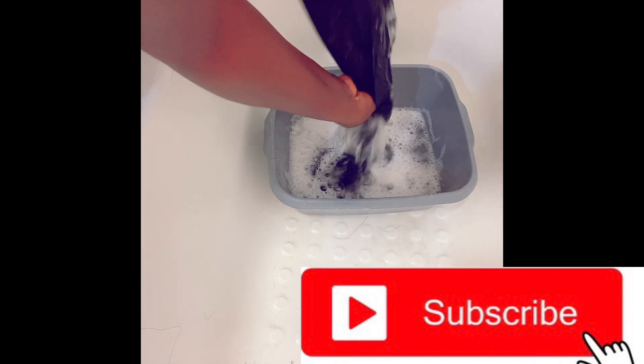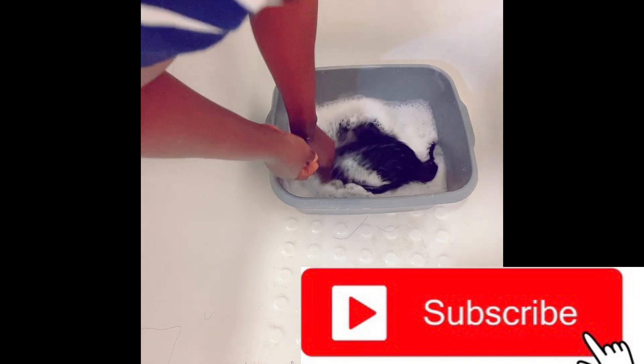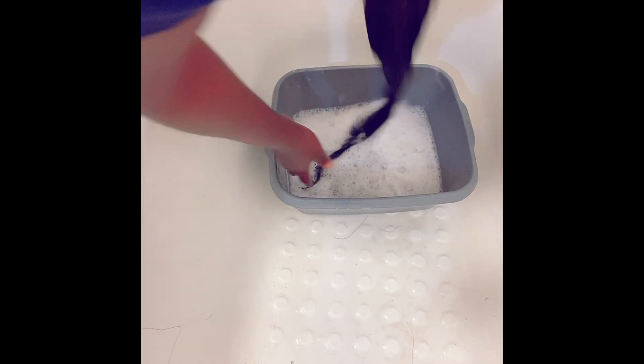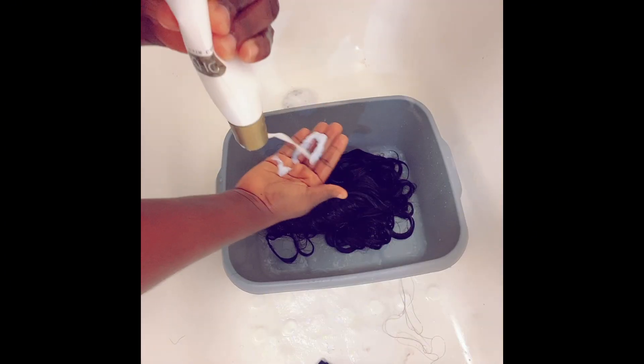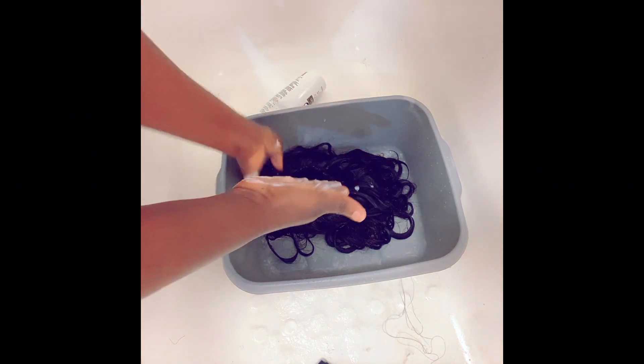If you've seen my video for the first time, please like and drop a comment and also subscribe to my channel. Now I'm going to deep condition after washing with the leave-in conditioner.